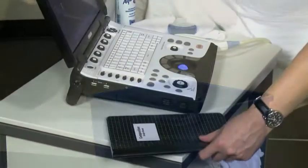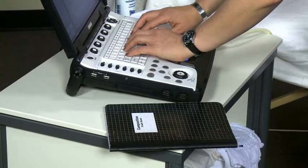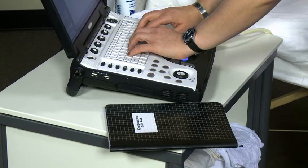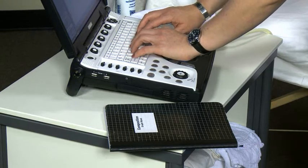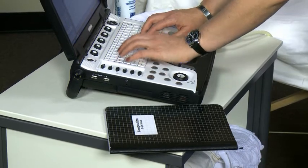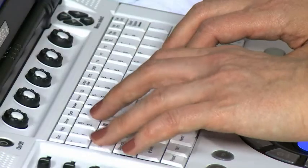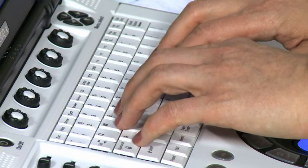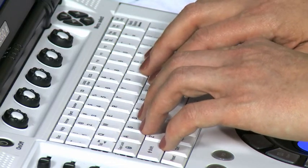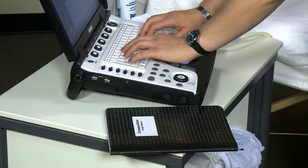Before you start your ultrasound, you must enter the patient's information into the ultrasound machine. This includes the patient's name, age, LMP or last menstrual period, and patient ID number. It is common for the patient to not know the answer to some of these questions. This is okay — simply leave the space blank and move on to the next question.